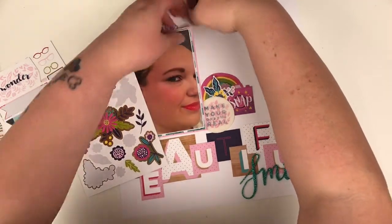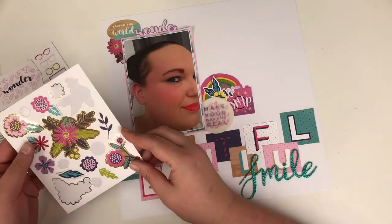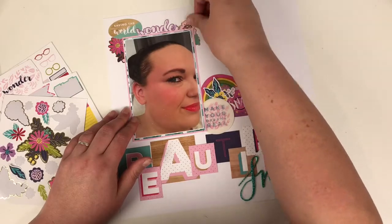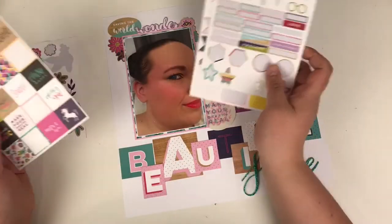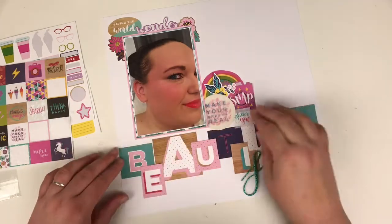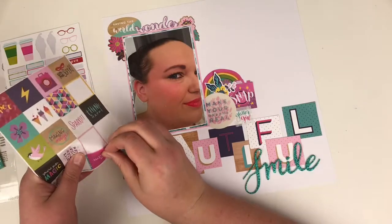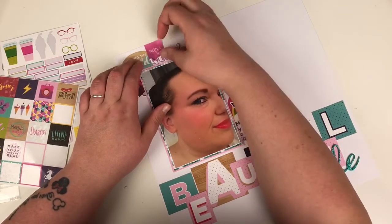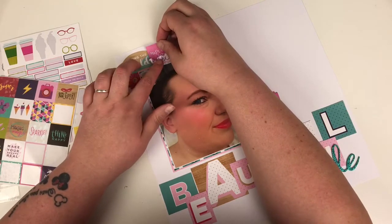I'm lifting the photograph up — a really good tip is not to stick your photograph down at first, so you can add embellishments underneath it. Or if you do stick it down, just put your glue in the middle so you can still lift the edges up to place embellishments underneath. Perhaps I should take my own advice next time! I'm also adding a small Glitter Girl phrase sticker and one that says 'a superhero,' because why not.